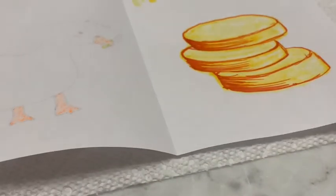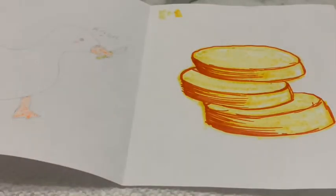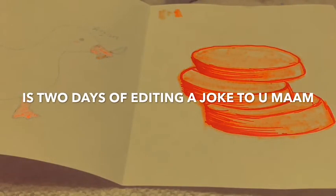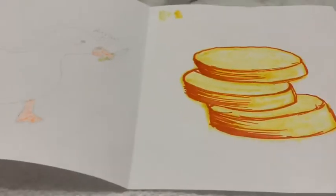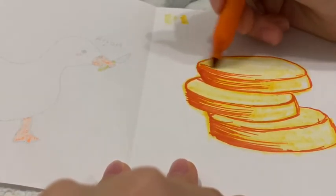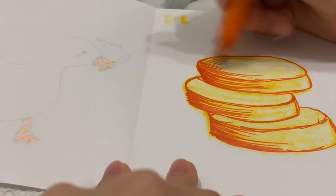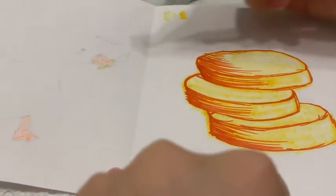I'm trying to make this entertaining. I already kinda edited this video because I had to put two clips together and we're getting this paper towel. But you know, that's bad shading.